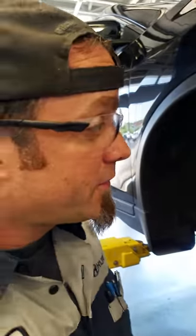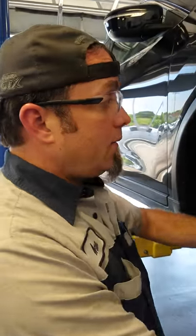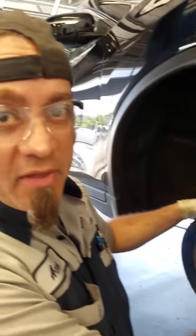Well howdy folks, this is your local mechanic here. We're going to walk through how you change a drive belt on this here car. Now you can see I've got the wheel off and it's on the lift. You don't have to have a lift but it helps, and you don't have to have the wheel off but it still does help.